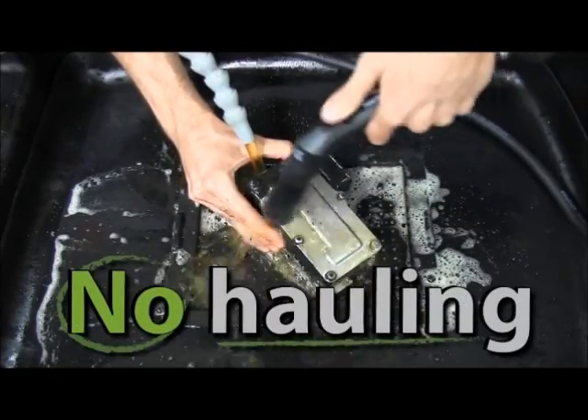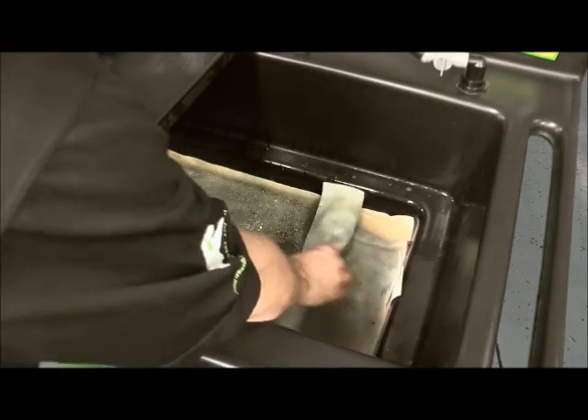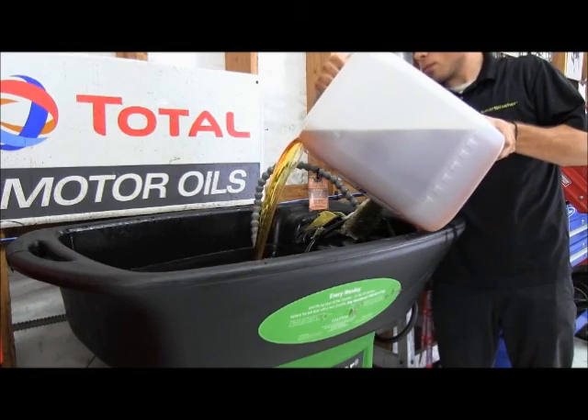Ozzy Juice is never hauled away. The fluid that starts in the Smart washer stays in it forever, as long as two very quick and simple maintenance steps are done. You add to it, but you never dump it.